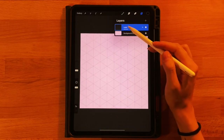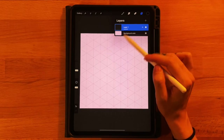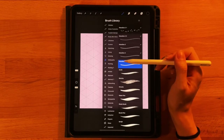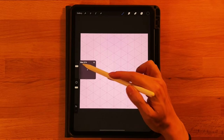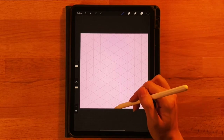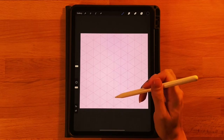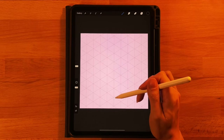On layer one, make sure it says 'assisted.' If it doesn't, click on it and turn on drawing assist. We're going to use the monoline brush under the Calligraphy tab with the size set to about 50 percent. I'm going to start right in the middle — one triangle up from the bottom at the point where the lines connect — and draw three triangles to the right on this angle, and then three triangles to the left.